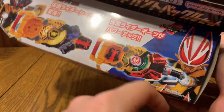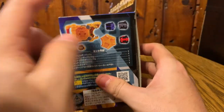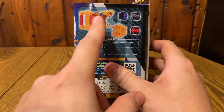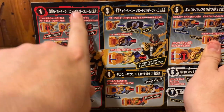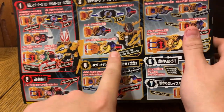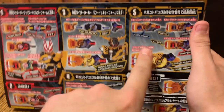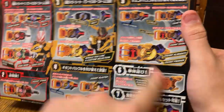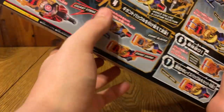We've got Seeker up here and Geats over here because Geats used it in the show, so we're going to show that off. It technically comes with five buckles, which is kind of neat. The packaging shows you all the different things you can do - the Seeker transformation stuff and all the combinations, including the small buckles.